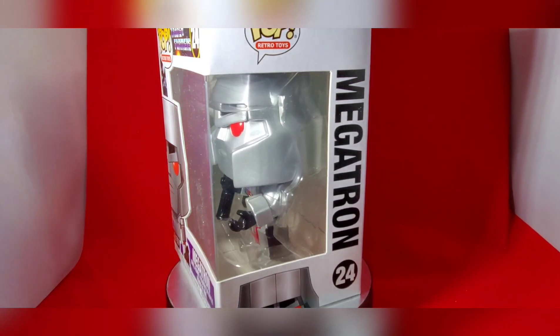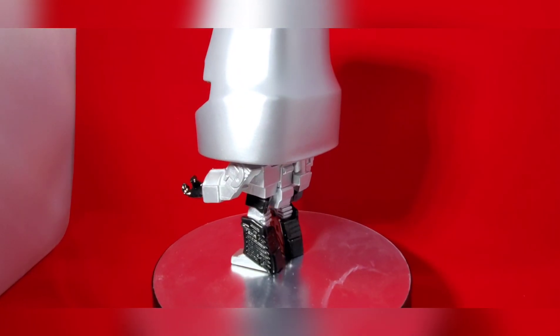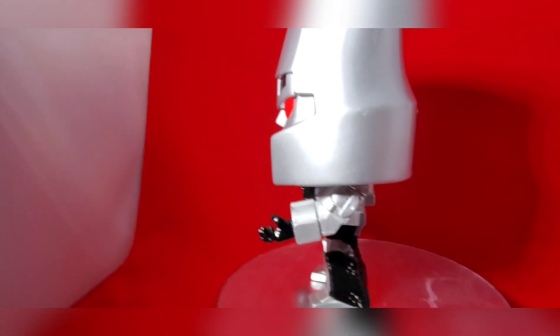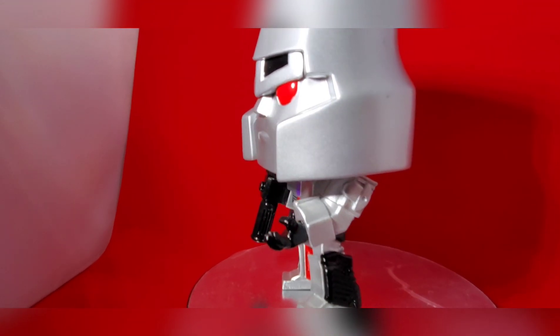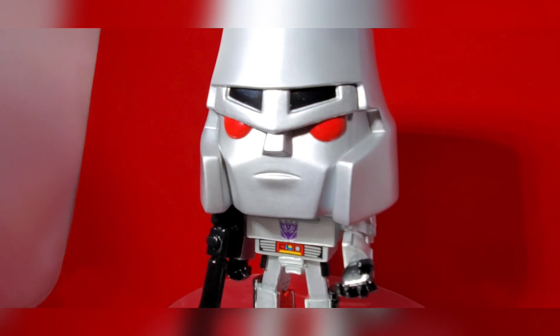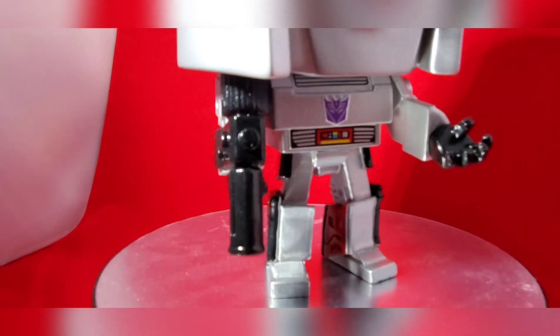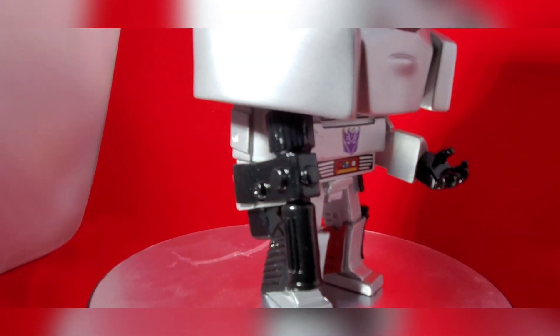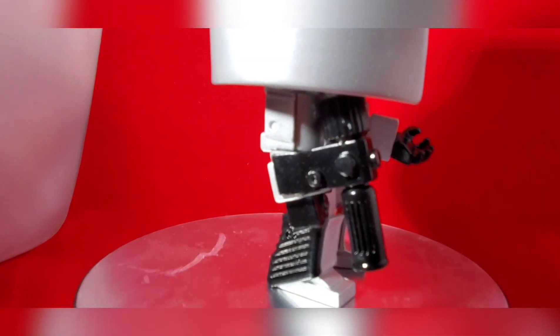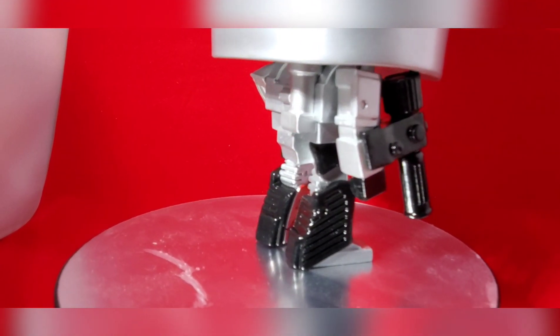Now here we have Megatron out of the box, and you can get a better look at what he looks like. Definitely a good head sculpt — it's definitely Megatron right there. Those little stickers definitely pay homage to the original toy line.